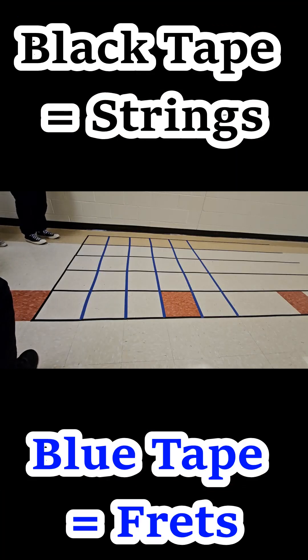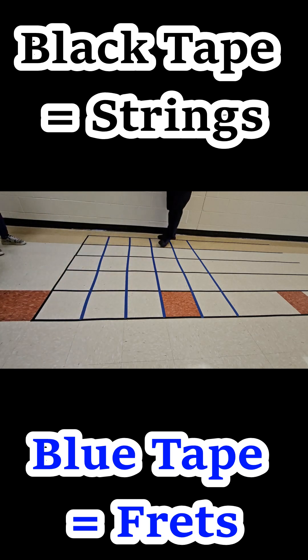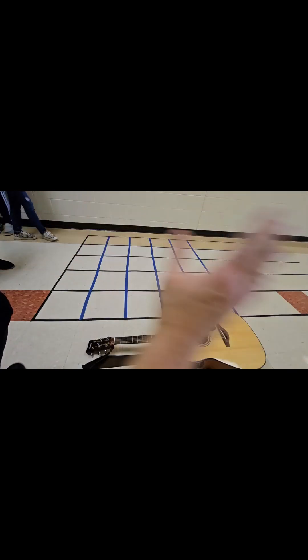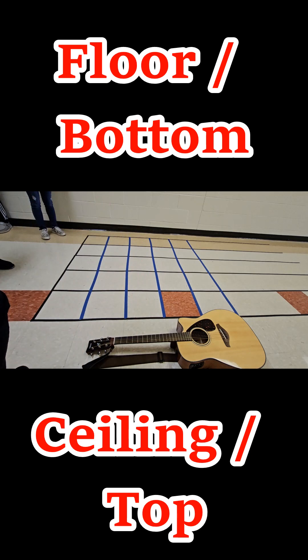I'm assuming the blue is fret. Yes, the blue is fret. What's the black? The strings — the black is strings. So I'm standing over here. If we're looking at our guitar from this way, the human is over here where the camera is. This is the ceiling over here, and that would be the floor over there.